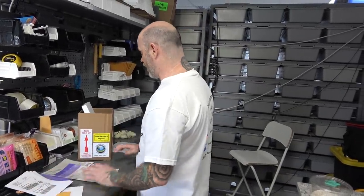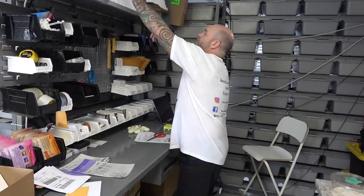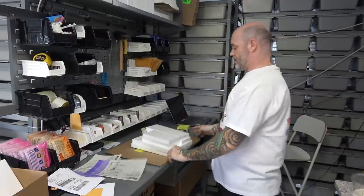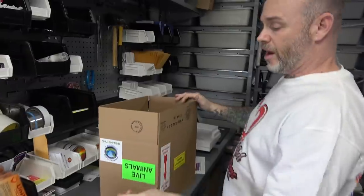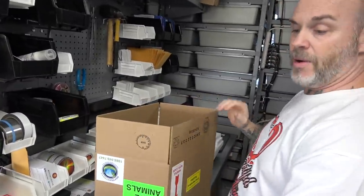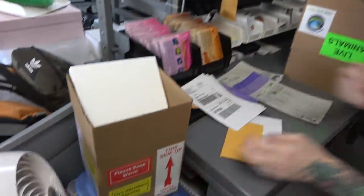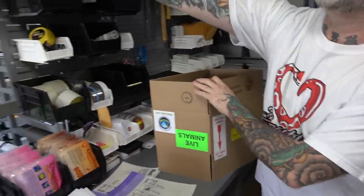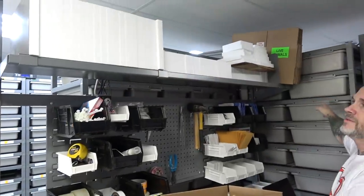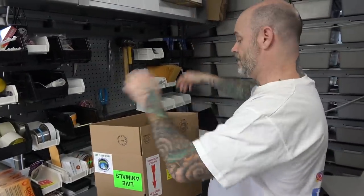So I've already pre-made this box and I'm going to make a few more. So different size boxes — this here is known as a kit two, this here is known as a kit one. And what's great about them is they're all broken down, so instead of having all the big massive boxes lined up, they're just like this.